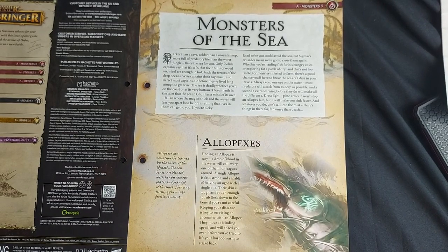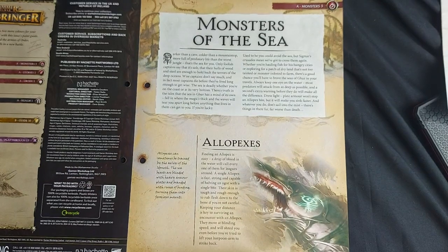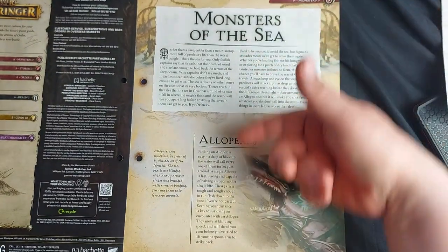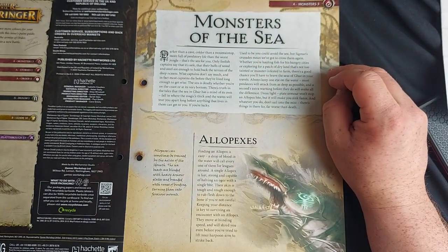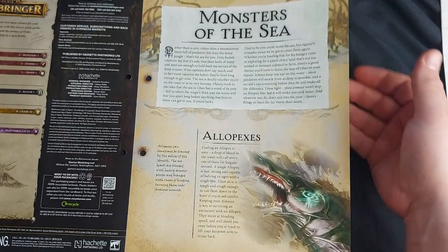Monsters of the Sea — the sea is darker than a cave, colder than a mountain top, and more full of predatory life than the worst jungle. Only foolish captains say it's safe. This section focuses on all the beasts of the sea. We start off with Allopexes, which are like giant half-shark, half-eels, often ridden by the Idoneth Deepkin.